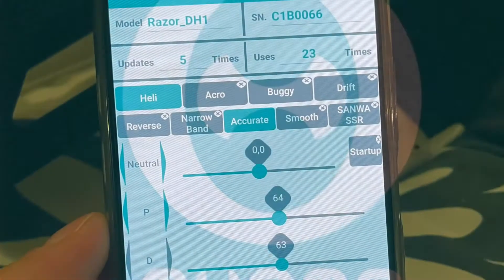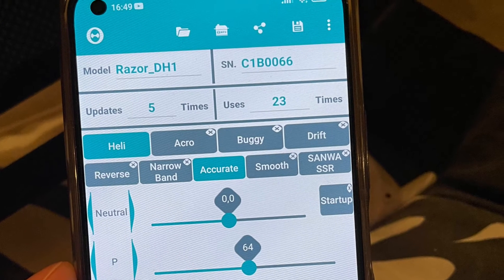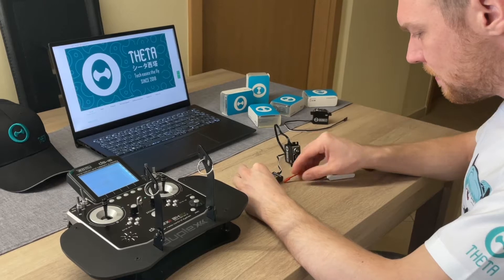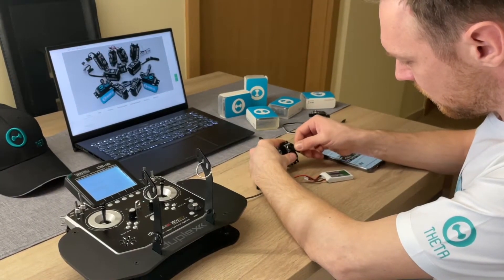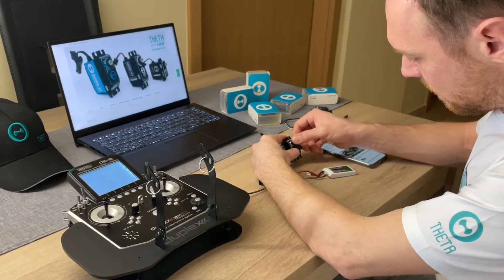Hello guys. In this video I want to show you how easy it is to adjust the center position on your Tato servo without any measurement. First I place the servo arm on the servo about the middle. To better illustrate, I put it up a little skewed.